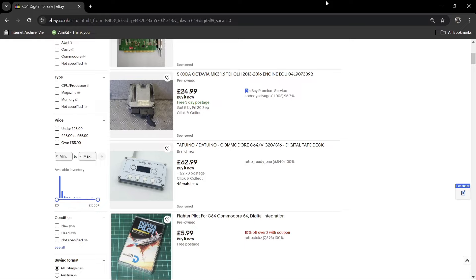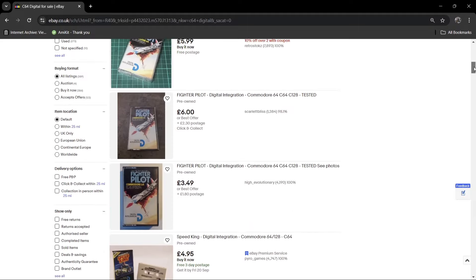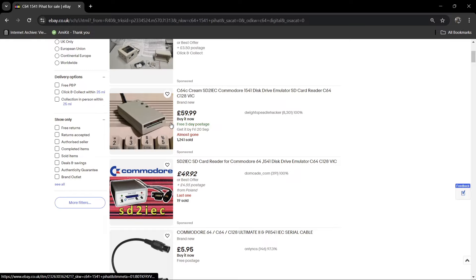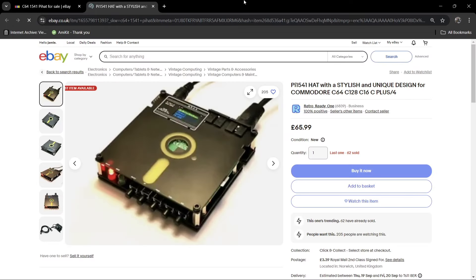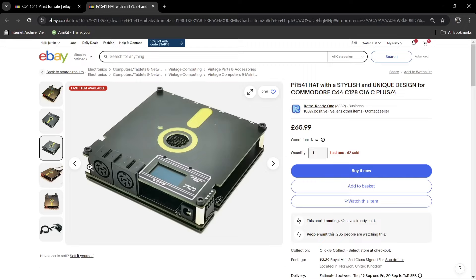Staying in the realm of loading games, if we go to eBay we've got many different devices. There's a Tapuino device, which is a digital tape deck — I don't know much about it but they seem popular. There are also lots of Raspberry Pi-based devices. If you search specifically for C64 1541 Pi Hat on eBay, you'll find the SD2IEC and other options. The Pi 1541 Hat plugs into the back of your C64 via the serial port, has its own power adapter, and you load disk images onto the device. Interestingly, it's actually shaped like a floppy disk on top — I think these are really cute.